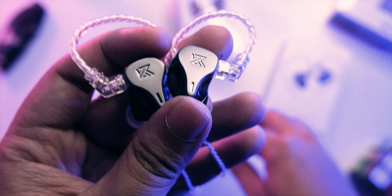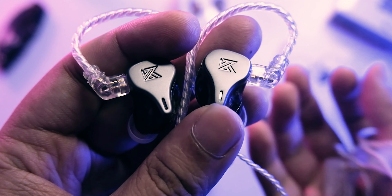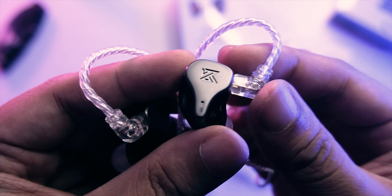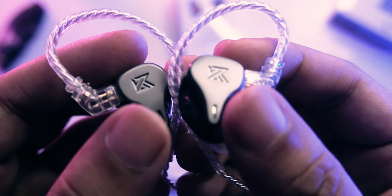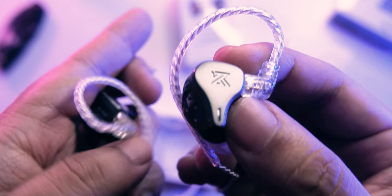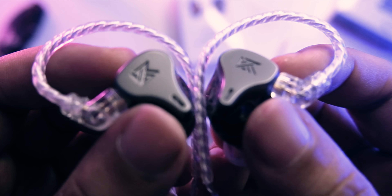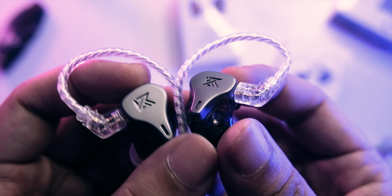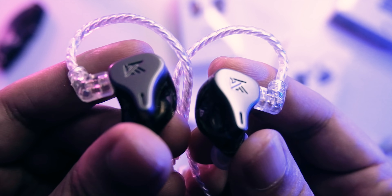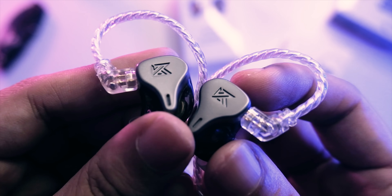With the cables in — typical KZ, so I'd want to see better quality cables, but KZ doesn't really invest much in cables. They invest in giving you the best value in the earbuds themselves. That's their thing. Let's put it on the ear and give my impressions on how it wears and how it sounds.